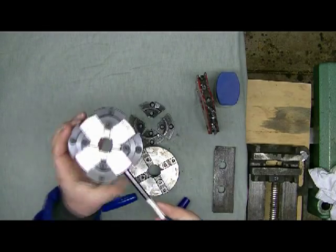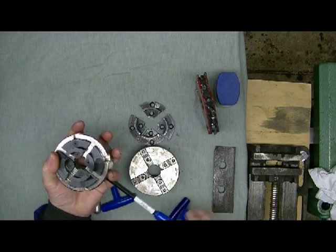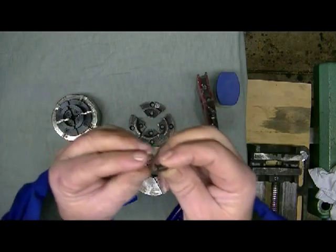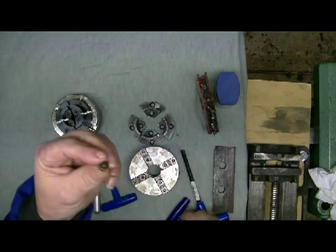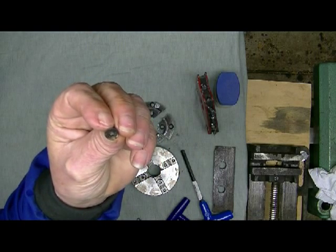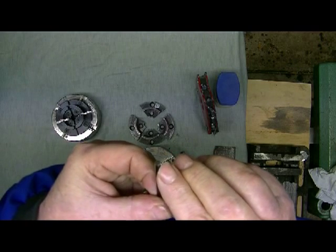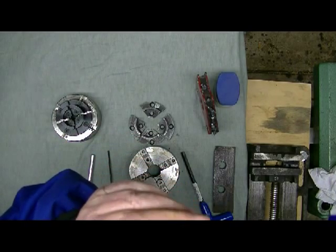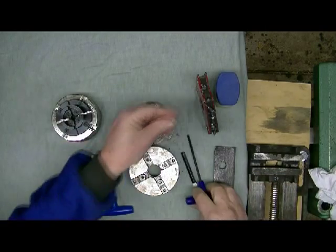If you are changing jaws frequently it pays to get an extra set of screws - they are different between the Vicmark and Technotool. What can happen is they round out in the little hex and once tightened, you can't get them undone again. On that subject, your allen key can also round out on the end. That's an easy fix - just put it on the grinder at a right angle and grind it down flat to get nice crisp corners back on the hex part.